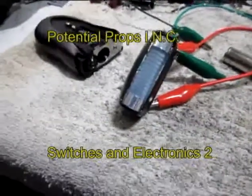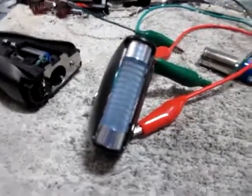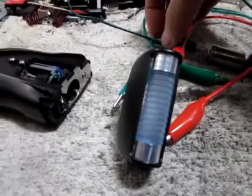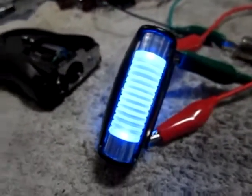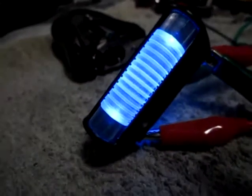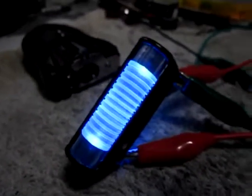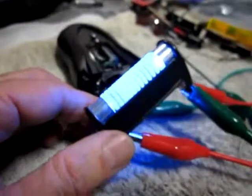I went ahead and added the silver banding around the ends of the rods so that the LEDs aren't totally visible when they're lit. I'm going to go ahead and power it up so you can get the idea of what I'm going for. It's more of an aluminum tape rather than a super shiny chrome, but that's kind of the effect I'm going for on this.